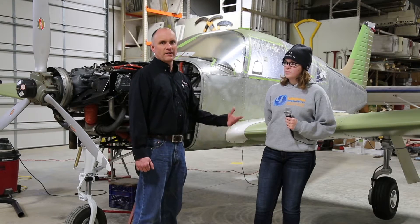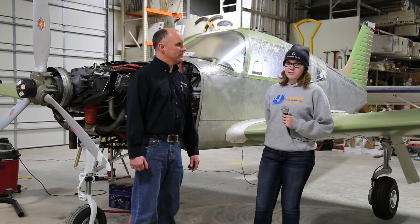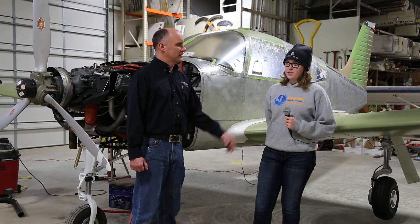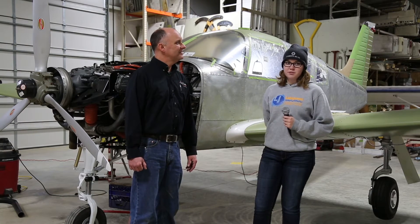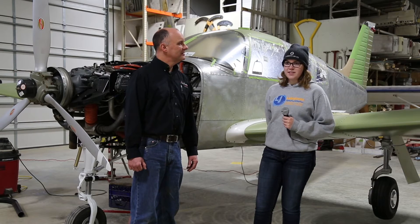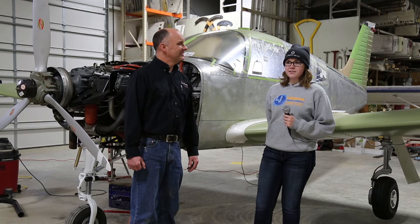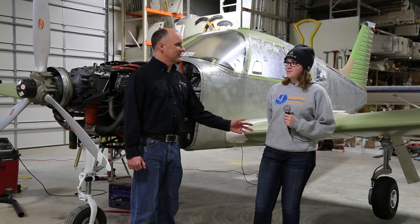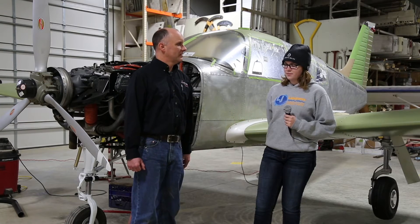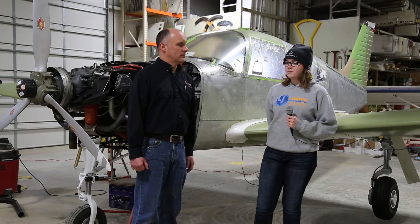Originally this was 2945 Romeo. What's the tail number going to be? 218 Whiskey Golf. So November 218 Whiskey Golf — what's the significance of that? Whiskey Golf is WG for Williams Girls, because my sister's airplane also has WG at the end. 18 is the year I plan to graduate, and the two's just tacked on there. So 218 Whiskey Golf for 2018, your graduation year, and WG for the Williams Girls.